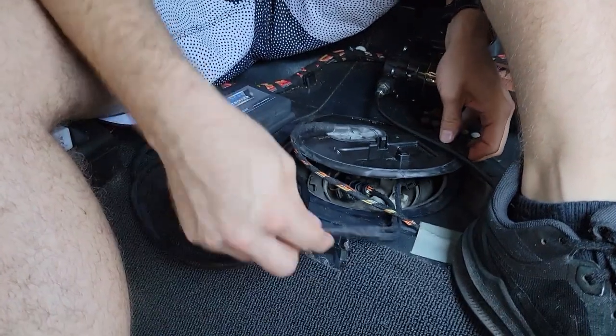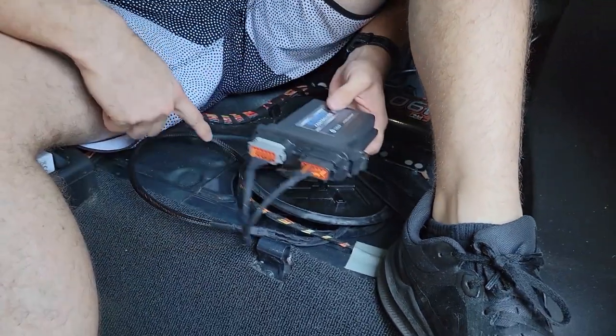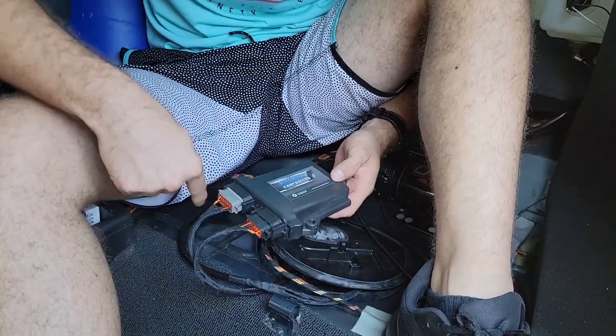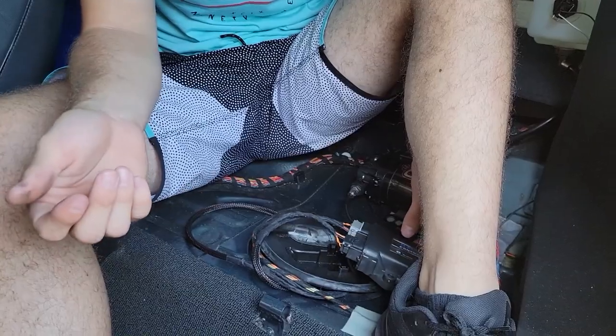If you have a seat back here, I know people can cut out a section of the foam. I have my back seats removed so it doesn't matter for me — I'm just gonna mount it back here. But that's all there is to installing it.